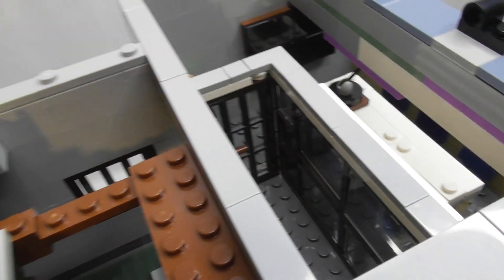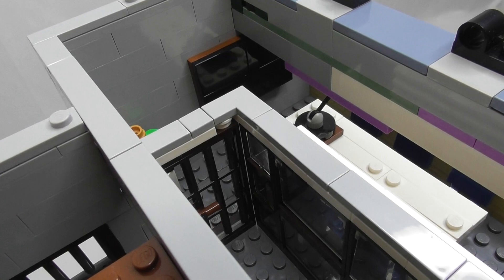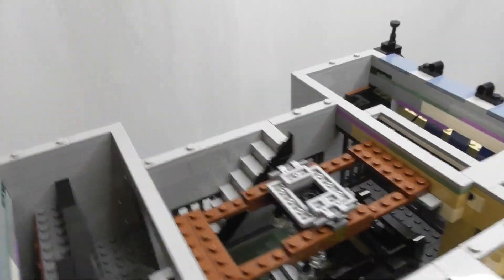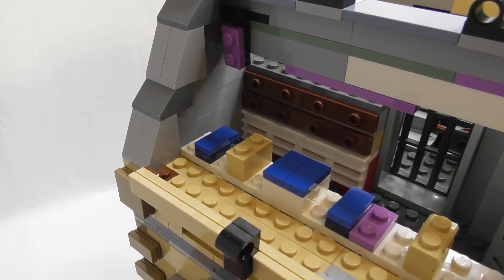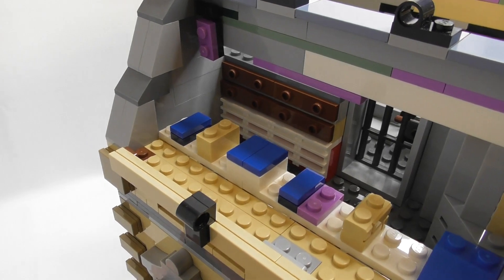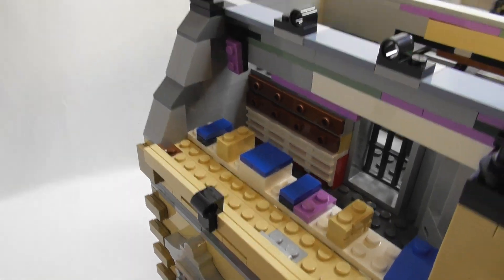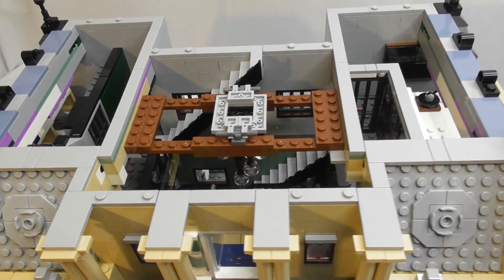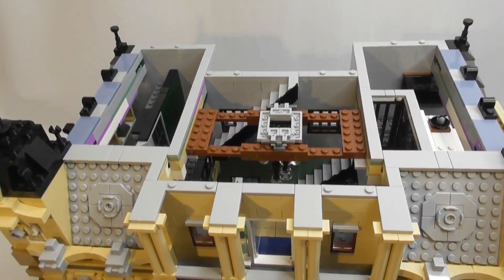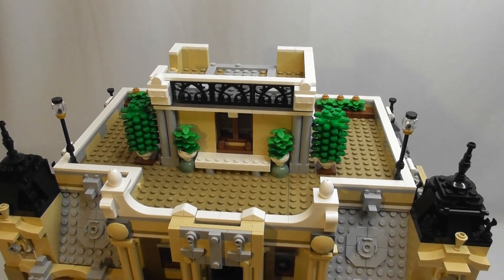With the roof panel removed it's a little easier to see. There's a table with six chairs and a screen, so it's possible to have a meeting in here. Over here there is storage — maybe evidence or papers for the trials. Now I'll add the roof back on.